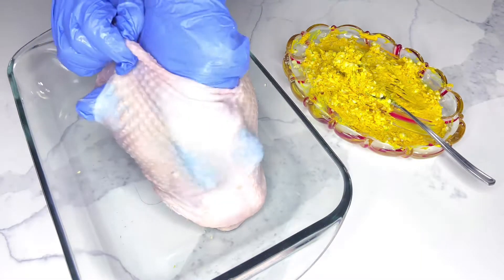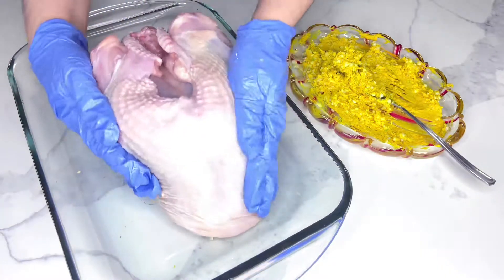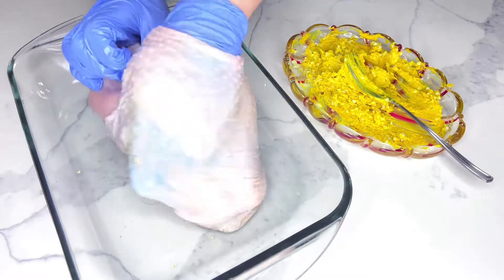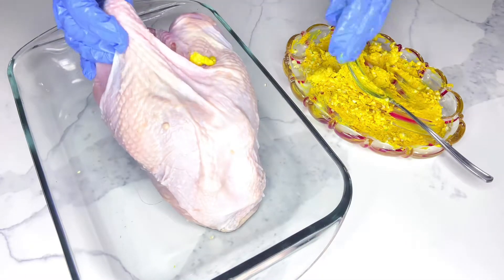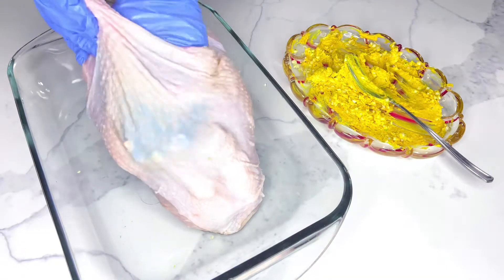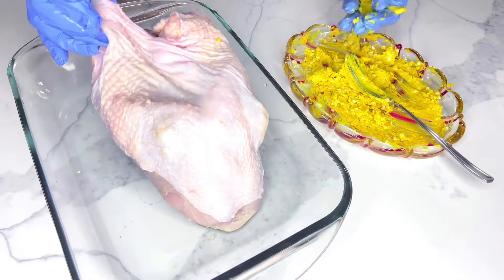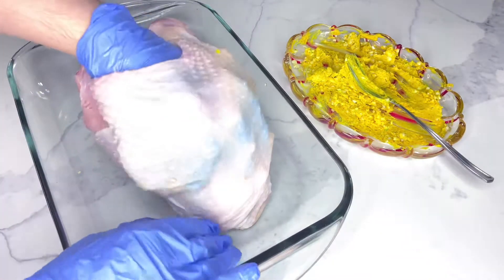Let's get started! You want to start marinating your turkey breast using butter, lemon, cloves of garlic, and all these spices that I mentioned. It's important to grate your cloves of garlic because you don't want to see big chunks of garlic on your turkey breast. You want to loosen the skin with your fingers and place the butter mixture underneath the skin so that your meat becomes nicely seasoned and keeps in moisture.